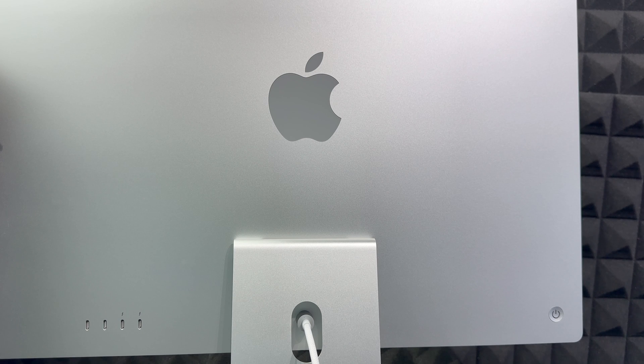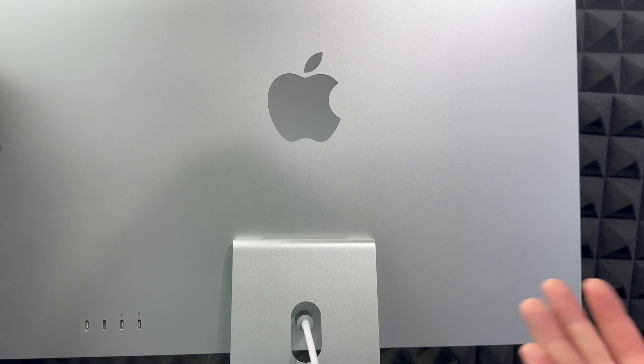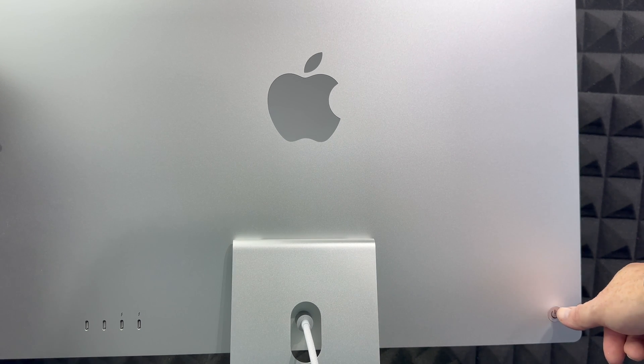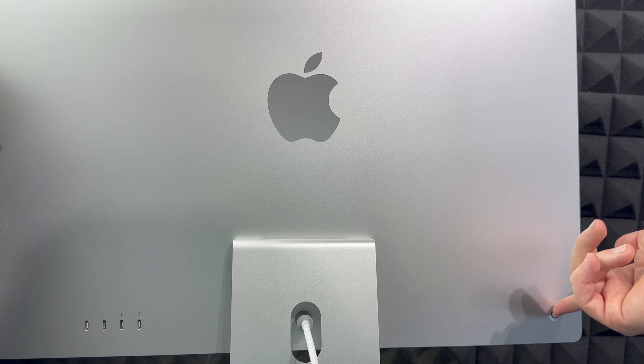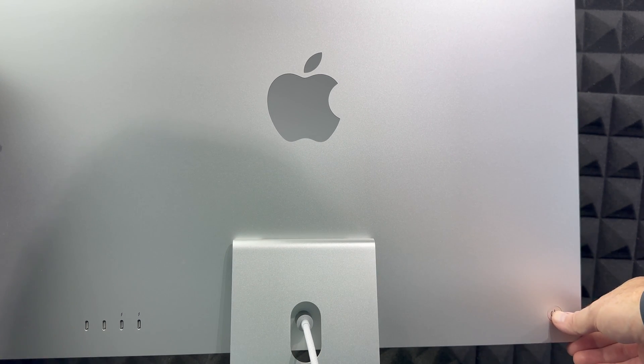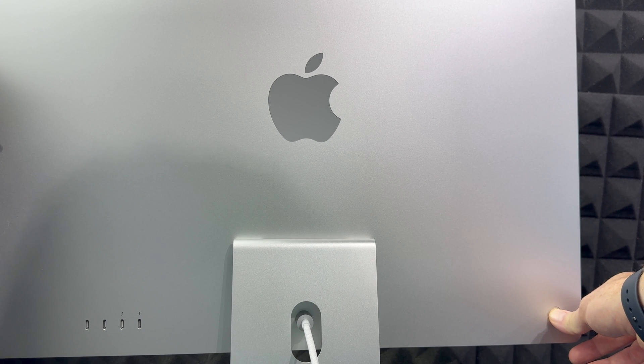In order to turn on your Mac, on the back you'll notice on your left-hand side — if you're looking at the screen — there is a button. That button is your power button. Just press and hold it and that's going to turn it on.